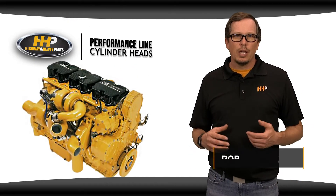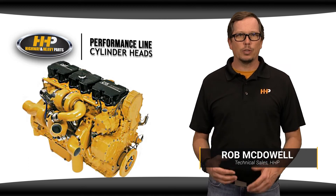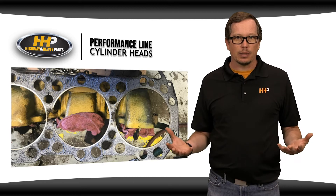If you're running a high-performance engine, you're also going to have higher temperatures and pressures occurring inside your combustion chamber. Over time, that extreme engine environment can lead to damaged or blown head gaskets.